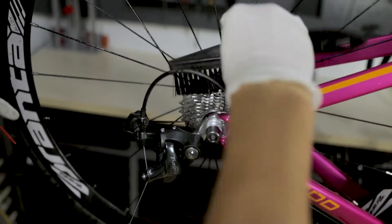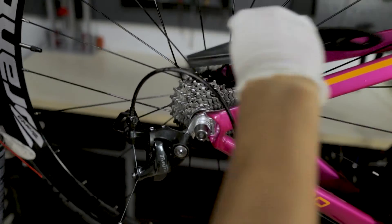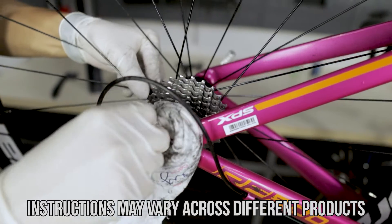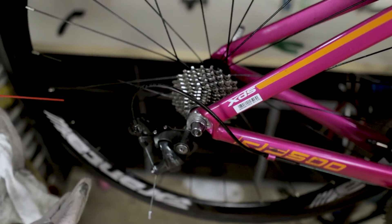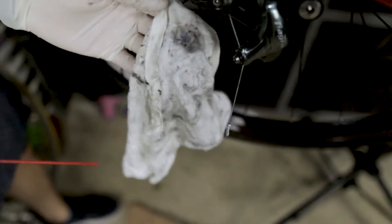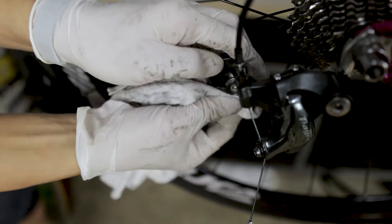This brush is especially designed for the cassette because you can get really into the different teeth and gaps. Once done, just wipe it off. This aerosol degreaser is a non-water-based type, so it doesn't require washing off with water. Just take note of the product you are using and read the instructions. For me, I just have to wipe it dry.